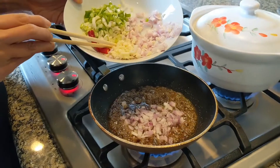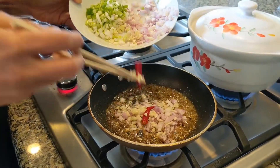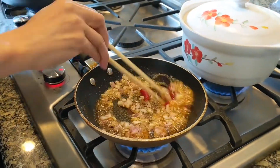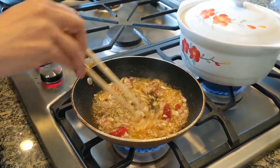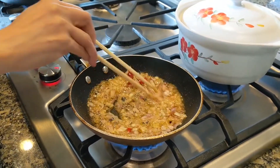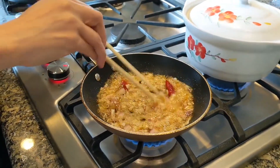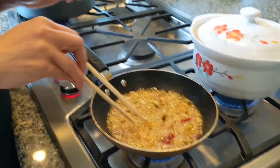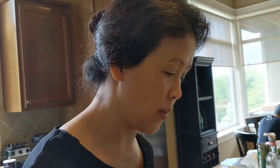Shallots, garlic, and chili too. Let's move that around. It smells good — the combination of sugar, chili, garlic, and shallots. It smells like my mom's house. Who needs perfume when you have this aroma around the house?